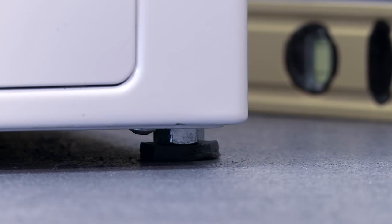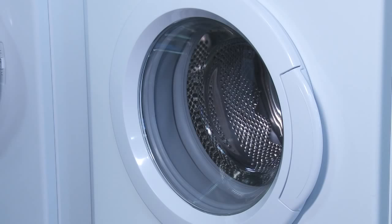The feet can be adjusted as required. Also ensure the appliance is stable and that it doesn't rock. If so, adjust the feet so it's completely stable.